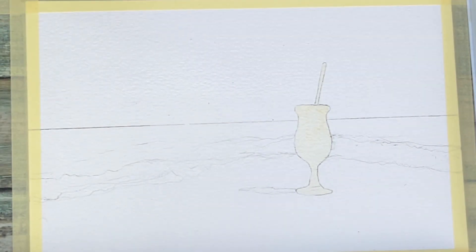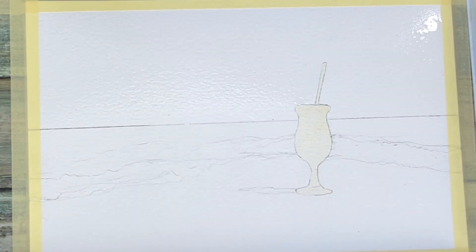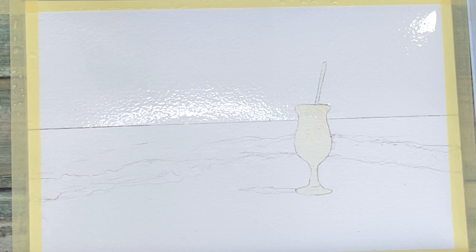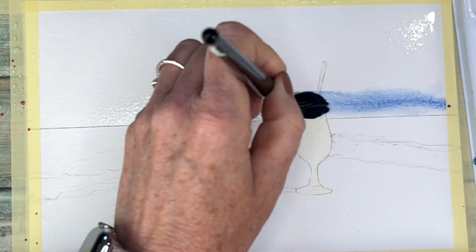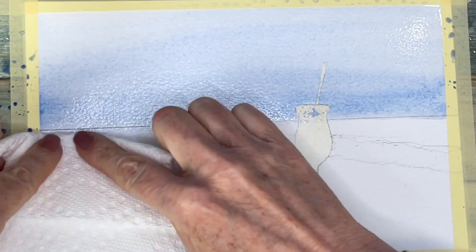Starting with the sky, we're going to work wet-on-wet watercolor technique, just wetting the top half right to the horizon line with our one and a half inch brush. You want to wet that really well, and then you are going to put down your cool blue color — whichever cool blue color you choose to use.